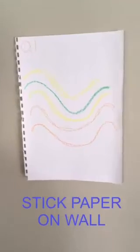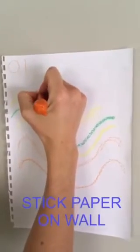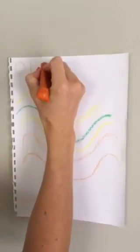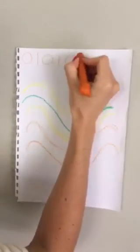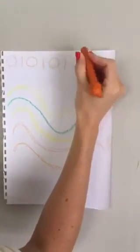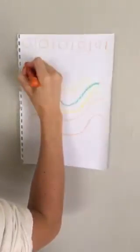In order to encourage nice wrist stability and wrist extension, you can paste the paper onto a wall and encourage the child to work on a vertical surface. Working on a vertical surface encourages shoulder stability as well as wrist extension and wrist stability.